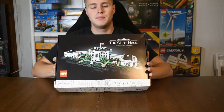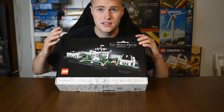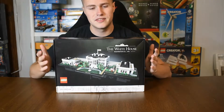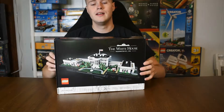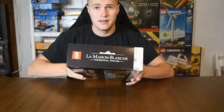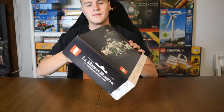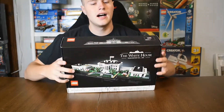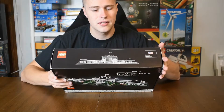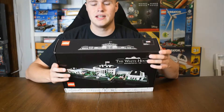If you look at the box, it does have that new look for adults here with the black box — not really all that colorful, but just displaying the actual Lego on it. If you rotate it around, it says the White House just in Spanish. And then on top, it gives kind of like a blueprint detail type of look to probably just the outline design of the actual White House.